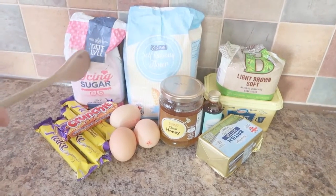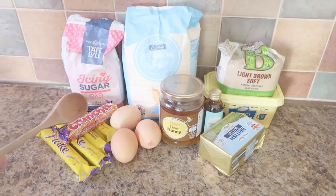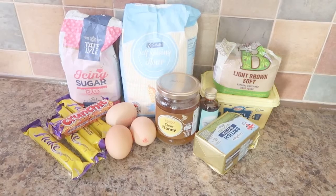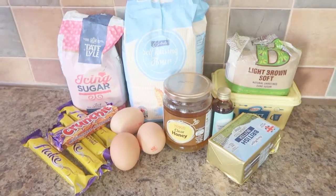200 grams of icing sugar and orange food colouring. And to decorate: 4 flakes sliced into shards and 1 crushed crunchy. Now this all looks very entertaining and I am very excited to give this a shot. So let's get cooking.